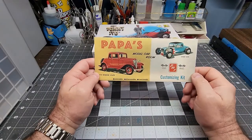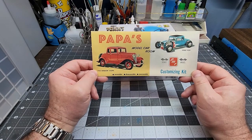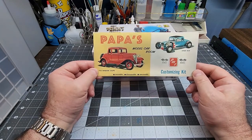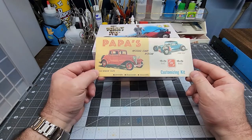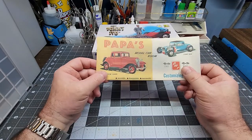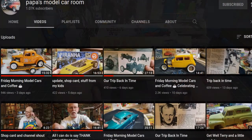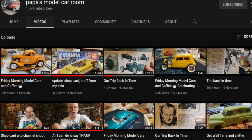The first shop card we have is from Papa's Model Car Room from Rob. This is just one of the best looking shop cards out there — really nice looking, looks just like box art, classic box art. Great finish, and if you haven't checked out Papa's channel, go check it out. Some great information there. He does a lot of historical racing and automotive stuff along with some really nice builds.